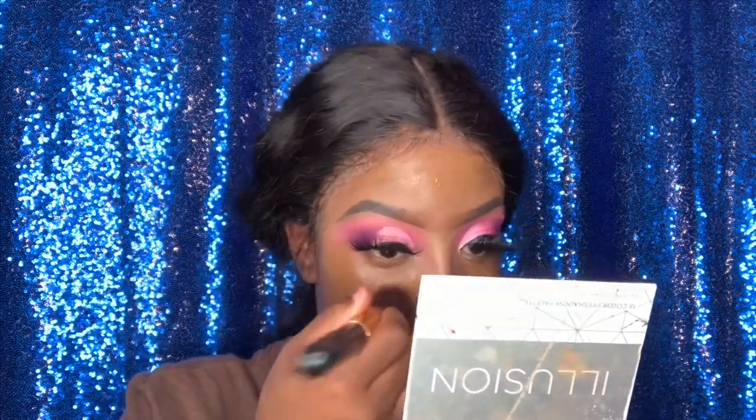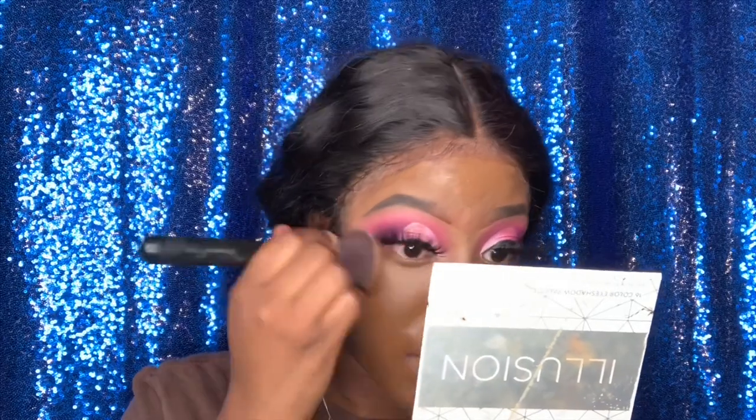I'm running out of foundation — when you think your foundation is done, get a smaller brush and put it in there, because that stuff is not done! I'm using the Fit Me Foundation in shade 368. They want you to think it's done so you'll buy more. After I finish applying my foundation, I'm basically going to blend it out.